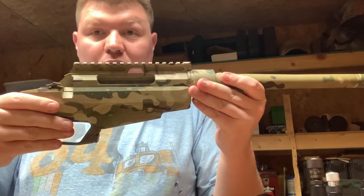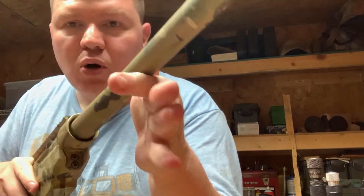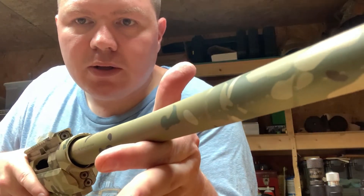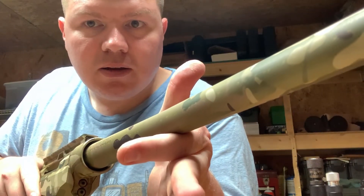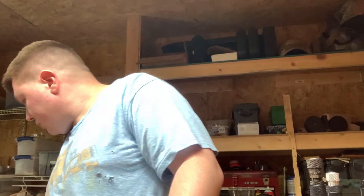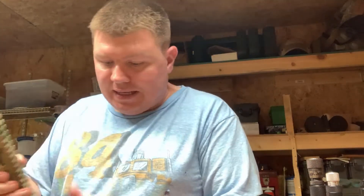The chassis or receiver gets pushed towards the muzzle. We put on what you want to call the barrel nut — maybe the handguard nut. It just gets snugged, no loctite.